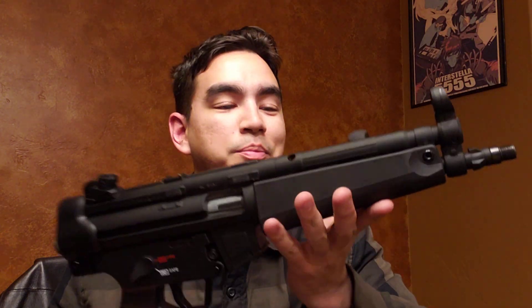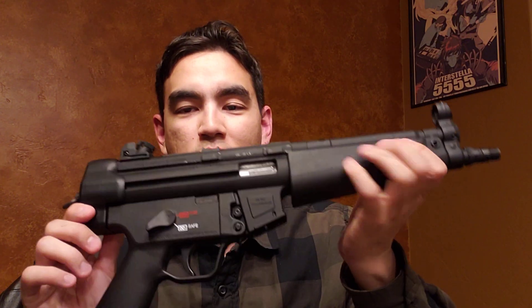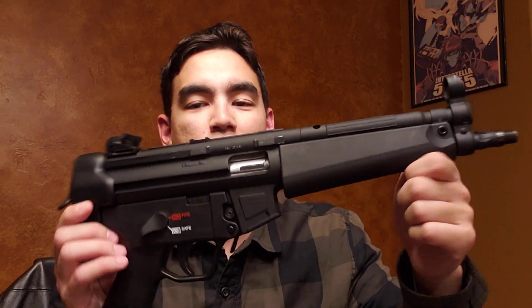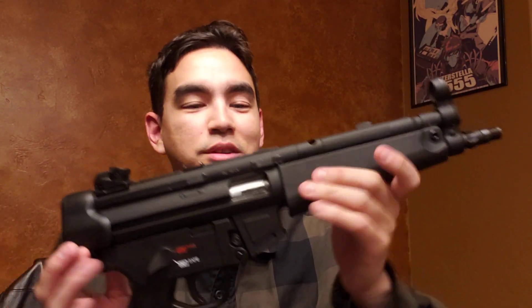I really can't recommend these enough. They're a ton of fun, they look the part, they're super cool. I've just really enjoyed mine. I will definitely be shooting this for many, many more hundreds and thousands of rounds to come — especially with a suppressor. So much fun. I just thought I'd bring this to you guys since I've had it for a little while now. If you guys have one of these or you're looking to get one, it is a super huge recommend from me. We'll catch you next time.